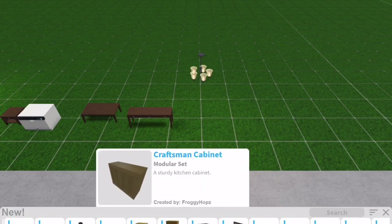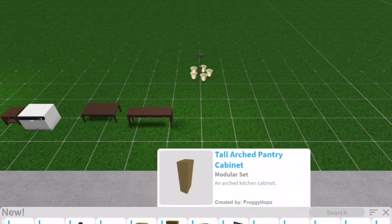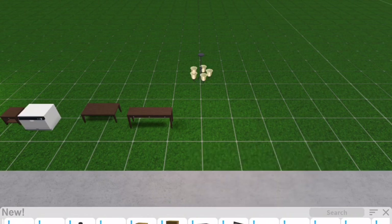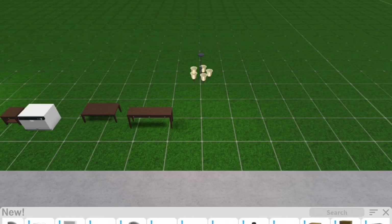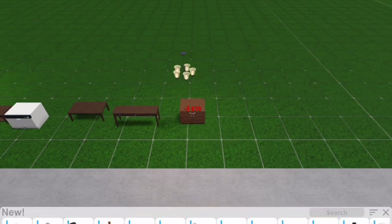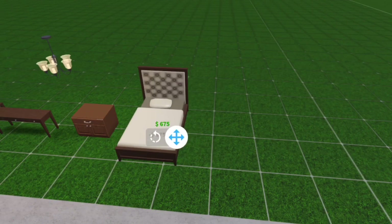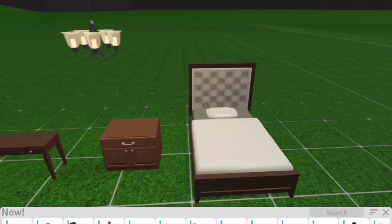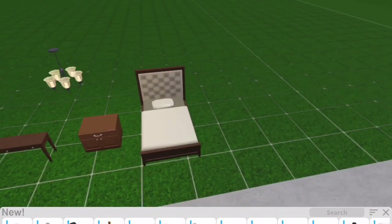We have a craftsman counter modular set, an arch pantry cabinet, a tall arch pantry cabinet, and a cabinet front dishwasher. Then the next thing we have is this bed - I really like it because it actually has a headboard instead of using paintings for a headboard, which is really cool.